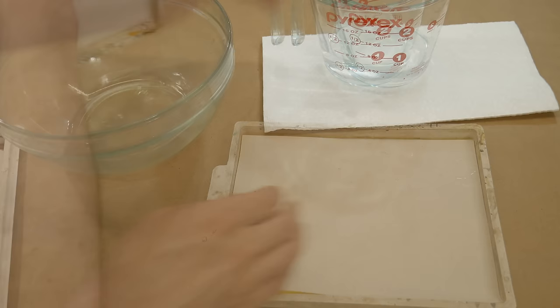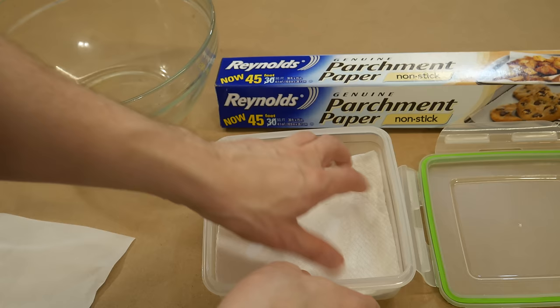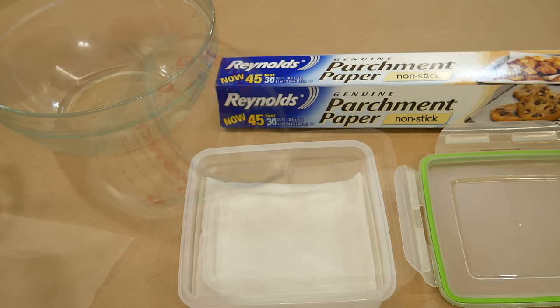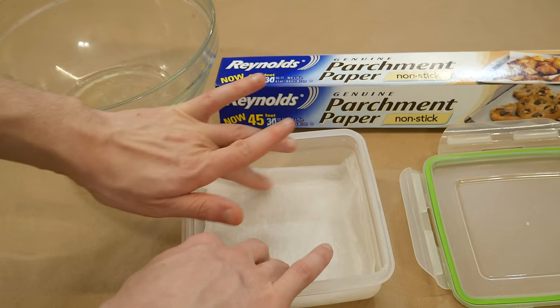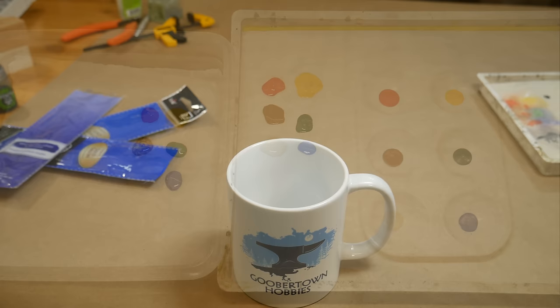One more bit of preparation before we get going: I recommend that everyone use a wet palette. Acrylic paint for minis dries quickly, so using a regular plate as a palette is not ideal. A wet palette is just a damp piece of paper with a water reservoir underneath. You can buy them or make them yourself. The homemade version is just a sandwich box with a wet paper towel and a piece of parchment paper on top. The paint sits on the parchment paper and water seeping up from underneath keeps it useful for a long time.